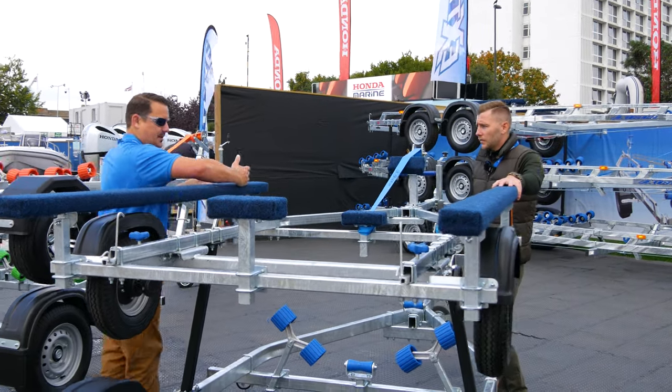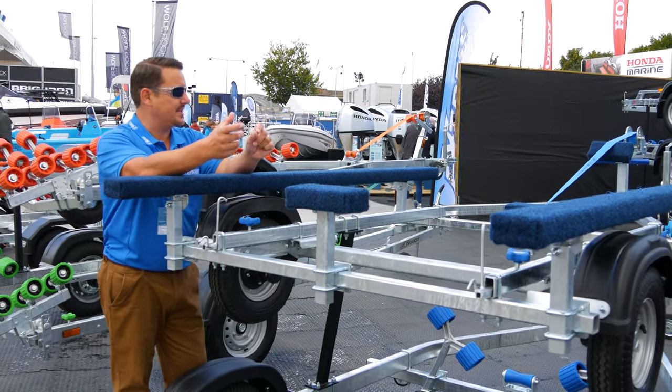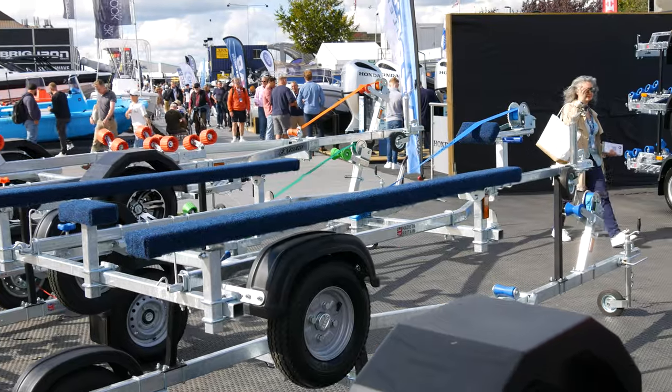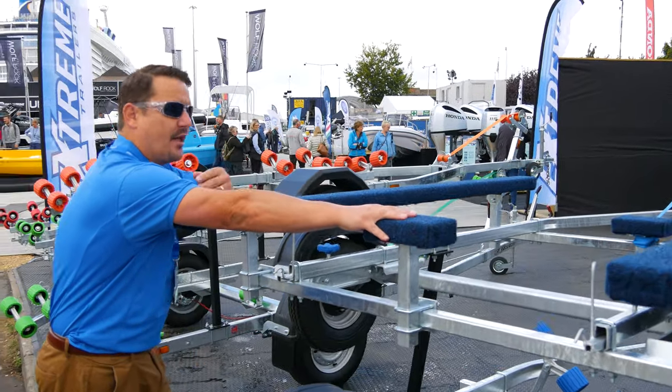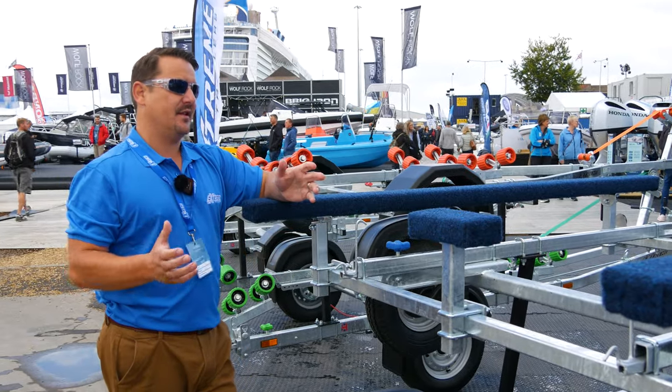The tubes sit along here on the inside, which is the strongest part of the boat — where the seam meets the tube meets the hull. We've also got a rear transom support designed here, which supports the weight of the transom and thus the weight of the engine, allowing you to have the engine on the back during transport.